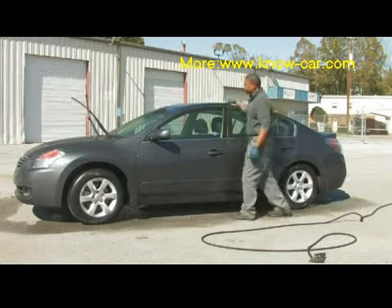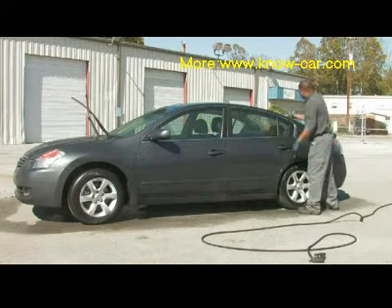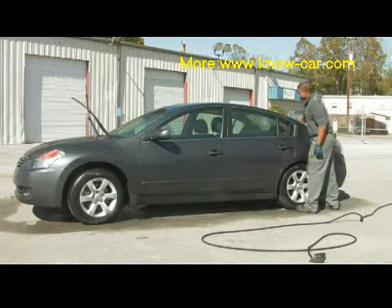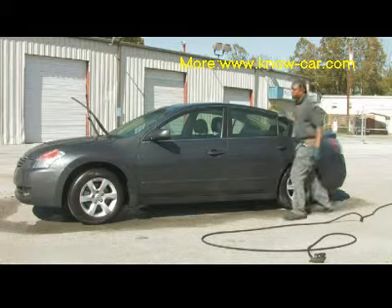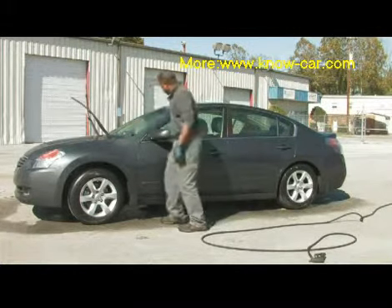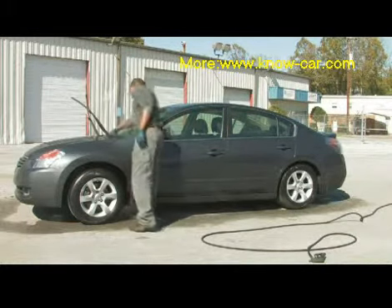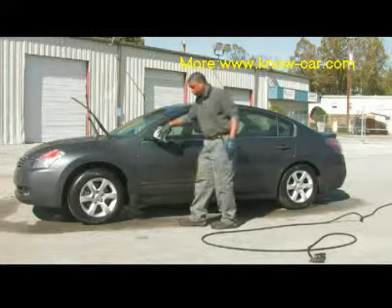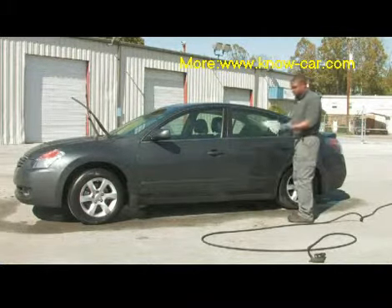This helps you conserve water and also allows you to use about a quart of water to clean a vehicle. It's very helpful today when people are concerned about environmentally friendly products and water conservation. Just a note: the typical car wash uses about anywhere from 10 to 15 gallons of water.